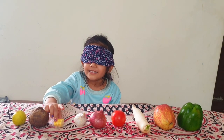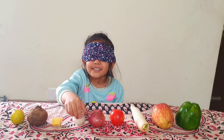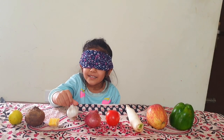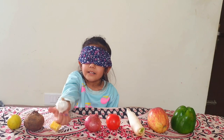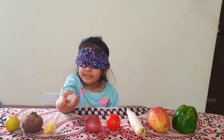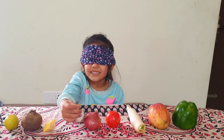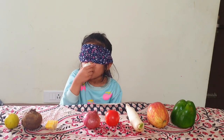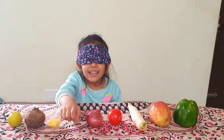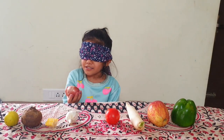It's a corn. Is it? Yes. This is a... Hold it properly, then you may get it. What is it? Garlic. Good, good. That's right. And what is this?